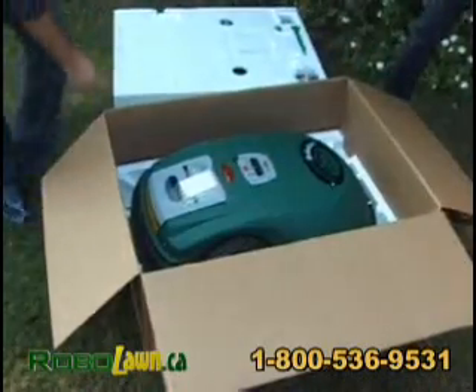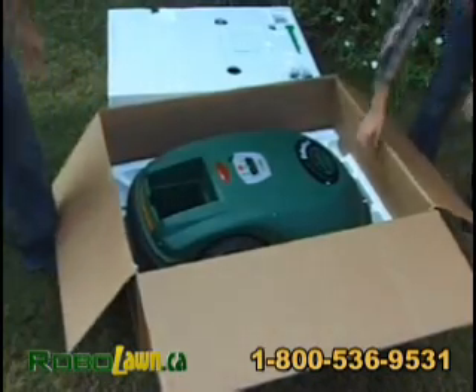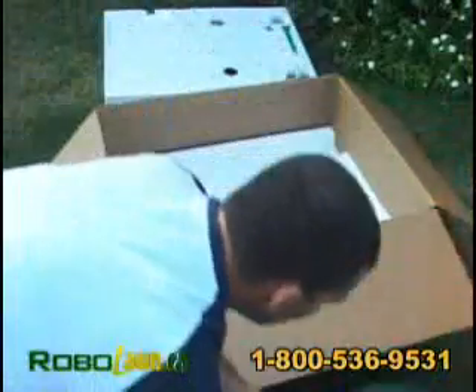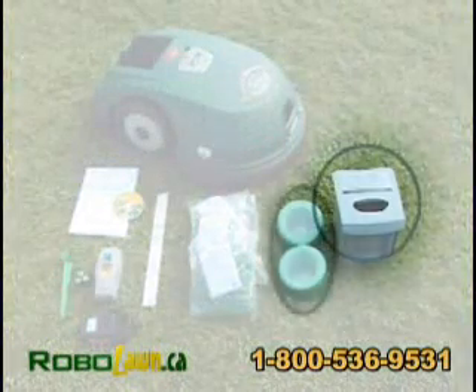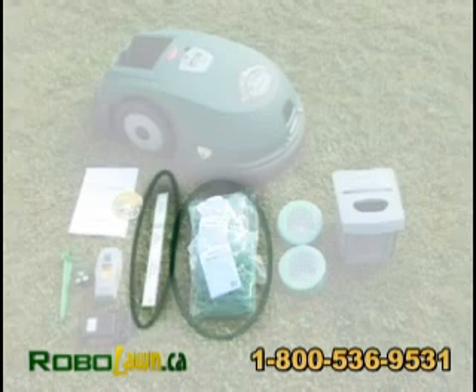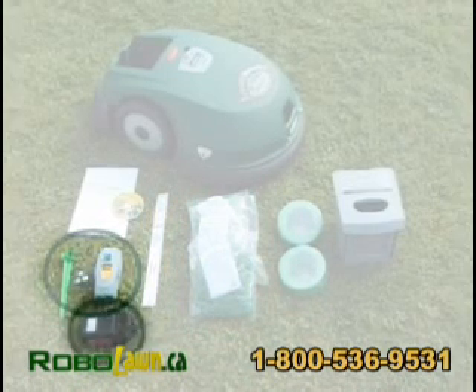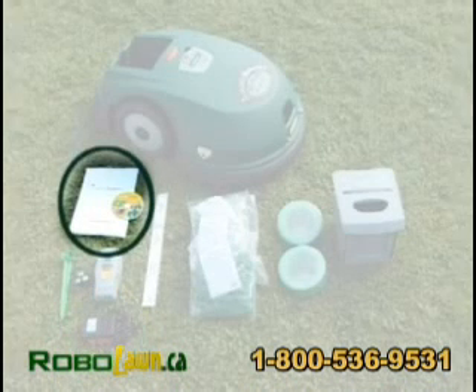First, remove the PowerPack to allow easier lifting of the RoboMower from the box. All other accessories should now be taken out of the box. The following accessories are included with the RoboMower: PowerPack, Perimeter Wire, Pegs, RoboRuler, Perimeter Switch, Power Supply, and the Operating and Safety Manual with a Quick Start Guide inside.